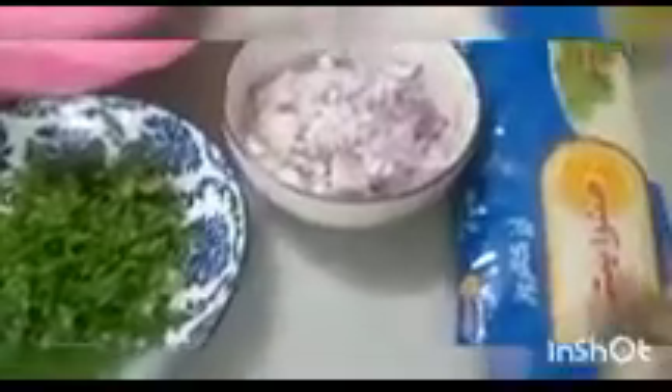Hello everyone, my name is Aishinkurt. It's done with the salt and the seeds. We have to find a good seed. We are able to get the seeds out of the seeds.